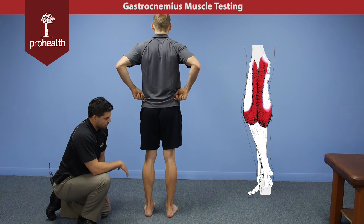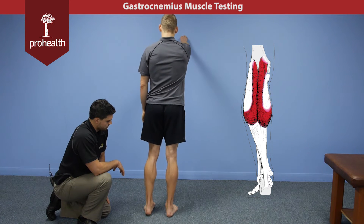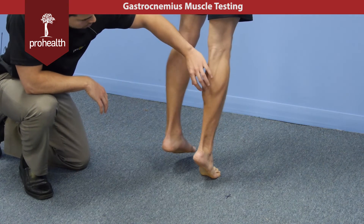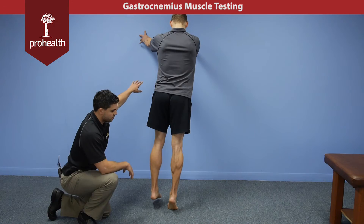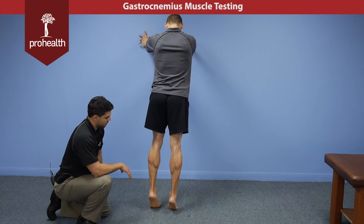Now if that checks out and you want to isolate one side versus the other, we can just have him lift a foot off the ground and rise up on the toes of his right side. Notice the contraction — it's good here. He's doing a little bit of stabilization on the wall. If someone has poor balance or pathology, they may need to stabilize themselves.